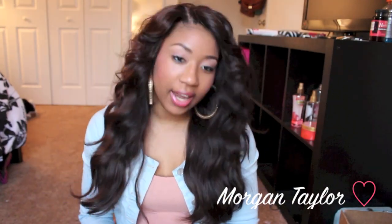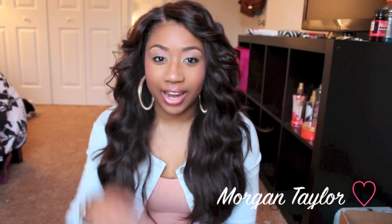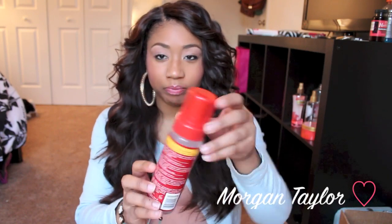I achieved this look by flexi rodding my hair last night. I used the gray flexi rods and the Cream of Nature argan oil wrapping foaming lotion. I did try to use Lotta Body on the hair when I first got it, but since this hair is naturally very very straight, it doesn't hold curl as well, and Lotta Body wasn't really holding the curl as much as I would like.